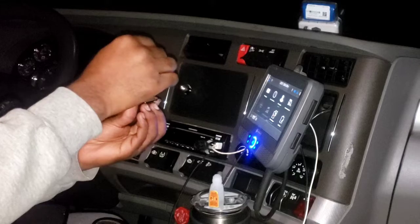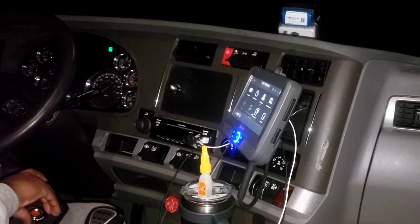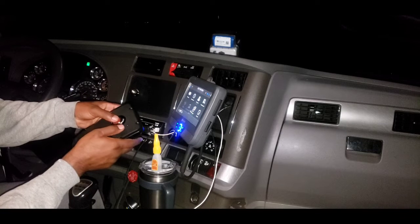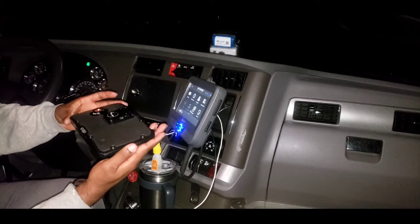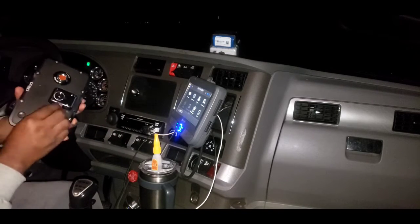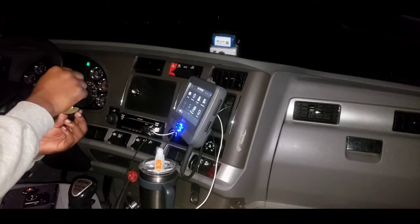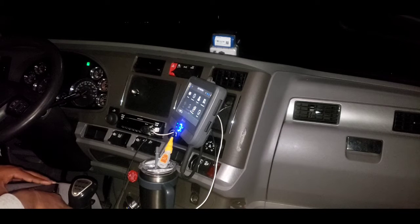I already measured where I want it exactly to stick. Then we're gonna do the second one just like that. I'll go ahead and get the alcohol wipes. Just got a little bit of a spot - it doesn't have to be perfect.